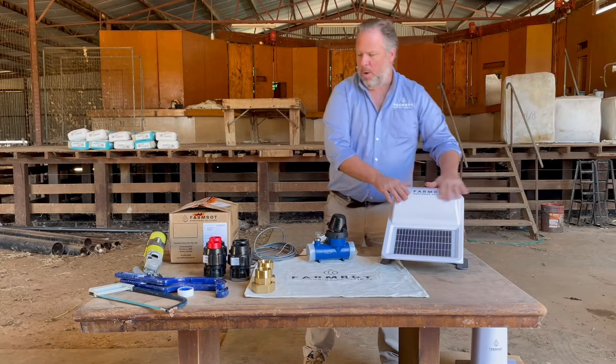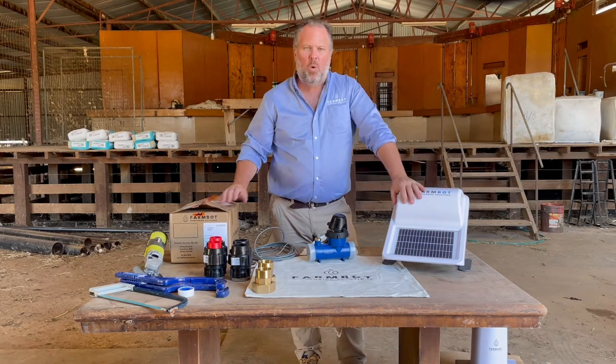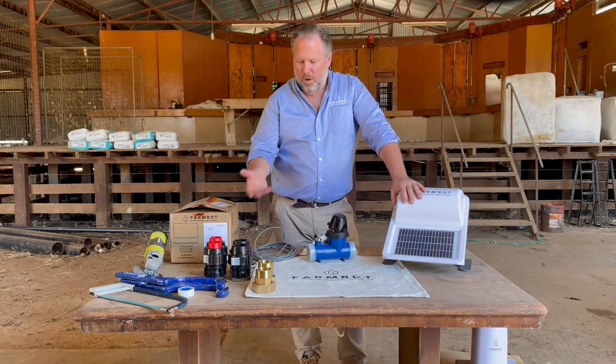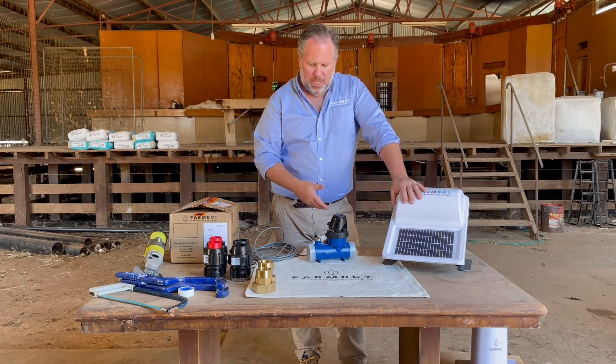To add flow monitoring to a standard FarmBot, say next to your tank or on your pump shed, you would order a standard FarmBot flow sensor, which would look more or less like what we're looking at here on the table.